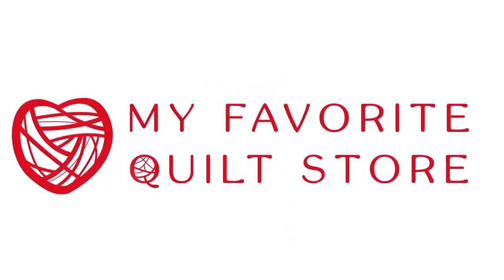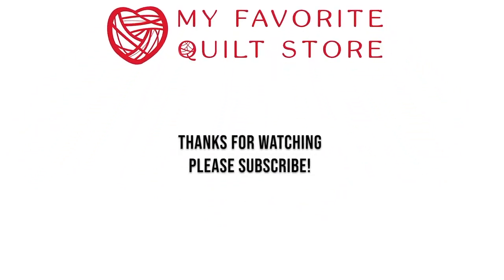Thank you so much for joining us. Thanks, and happy quilting!